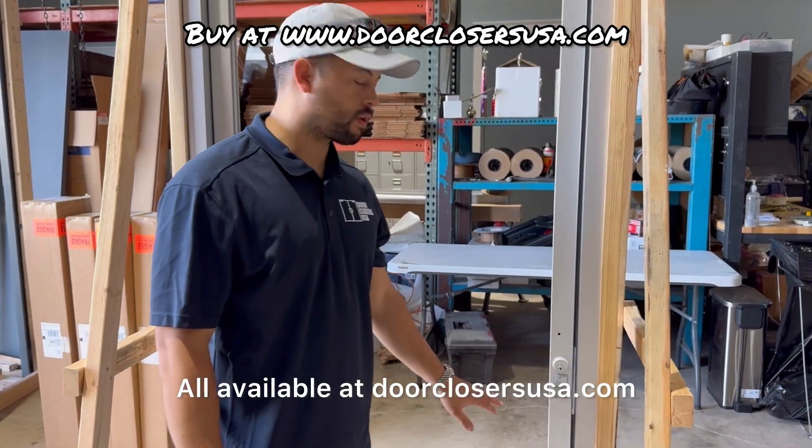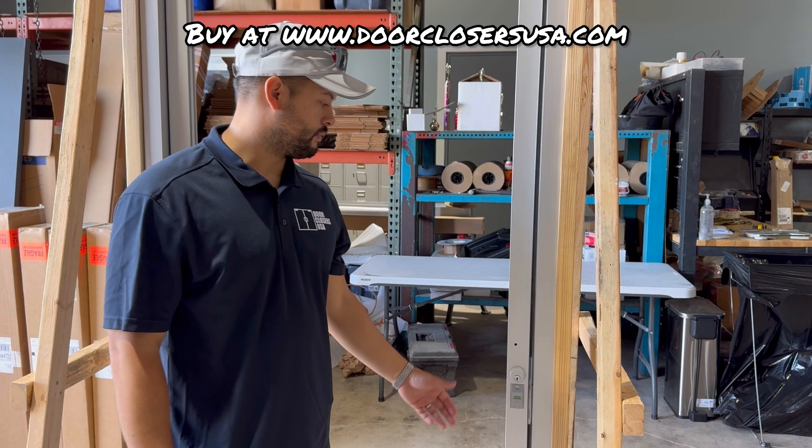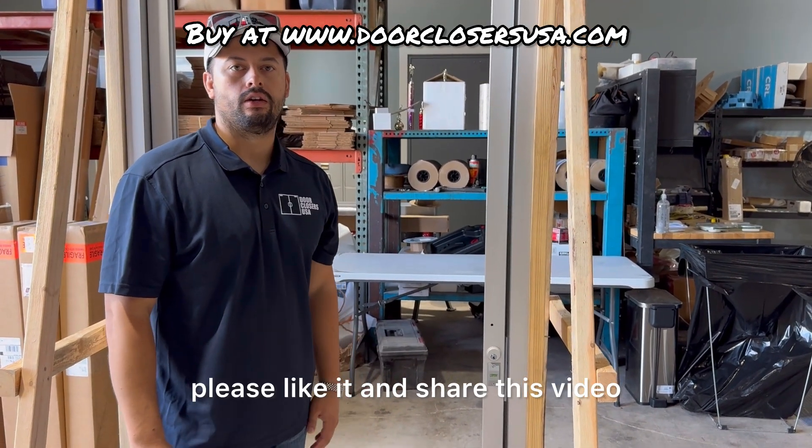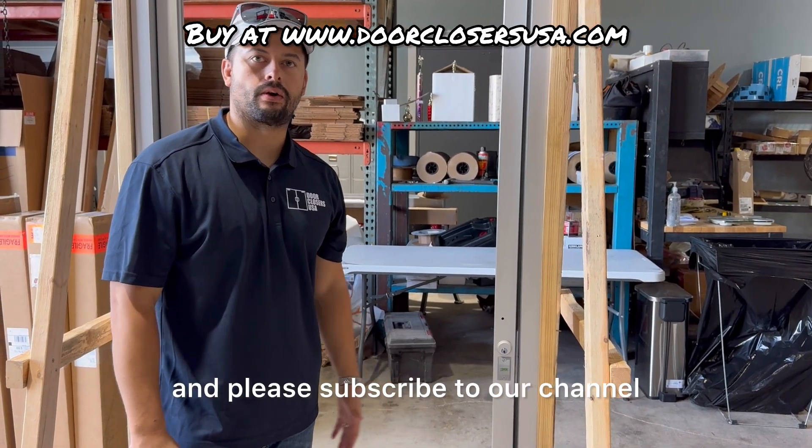All available at doorclosersusa.com. If you guys were helped by this video, please like it and share it, and please subscribe to our channel. Thanks, guys.